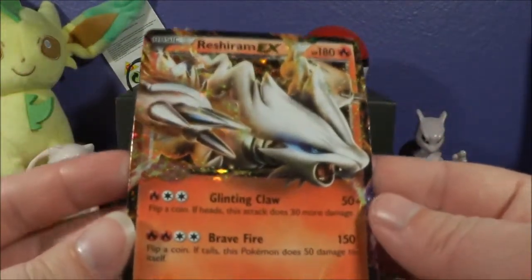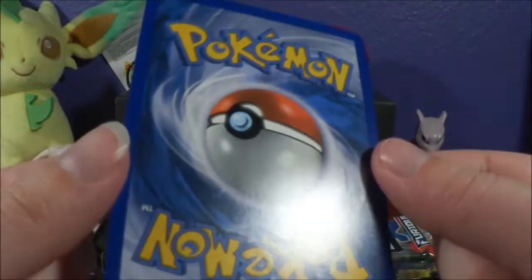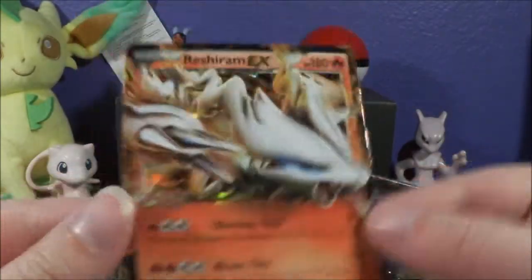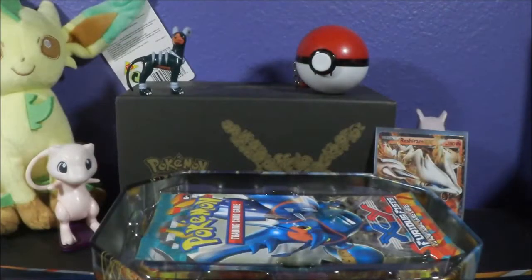The promos are absolutely gorgeous. This is Black and White number 36, Black Star Promo. I just love the way that they shimmer and sparkle. So we got that one in a sleeve. There is a code card that comes with it, but that's mine.